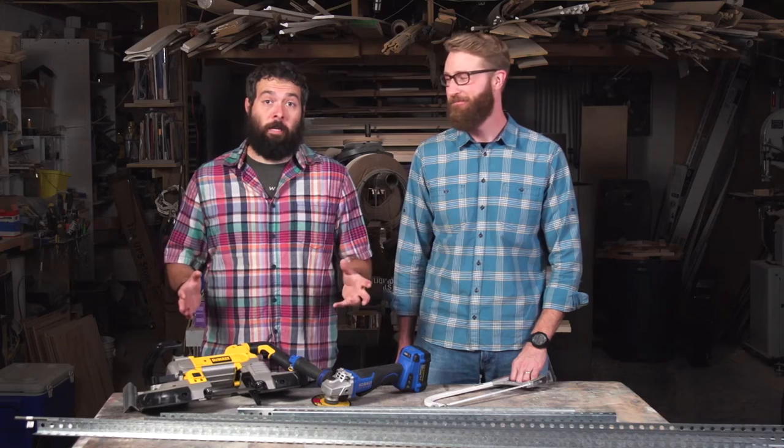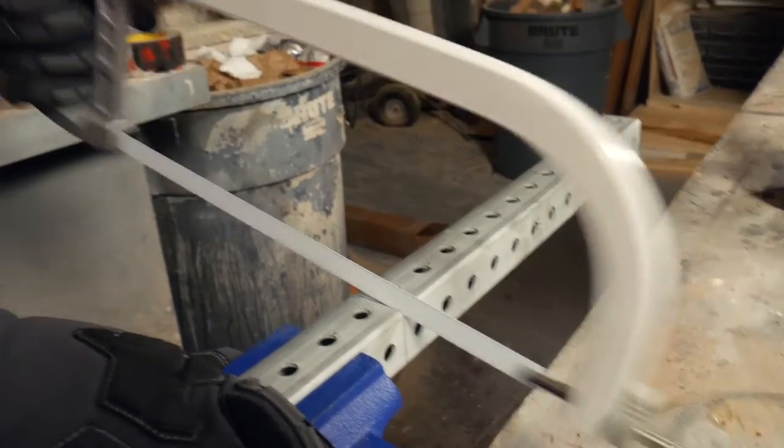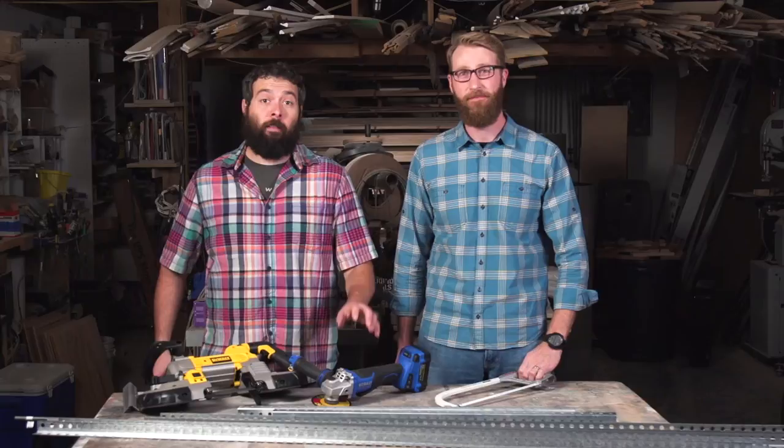There are a few different ways to cut this material. You can use a hand tool like a hacksaw — it takes a little bit of time, but it makes a clean cut. Or you can use an angle grinder with a cutoff wheel, which leaves a nice clean cut; just grind the burr off.